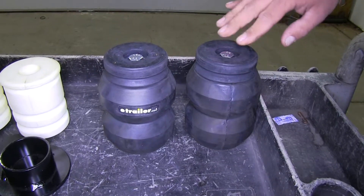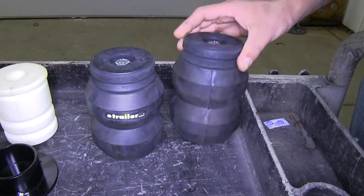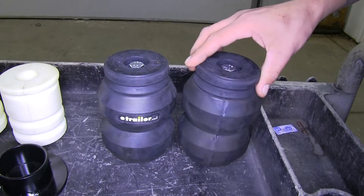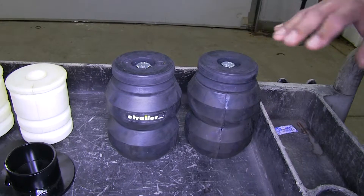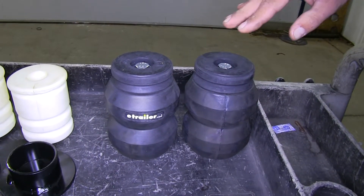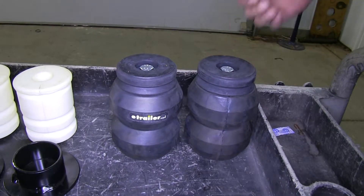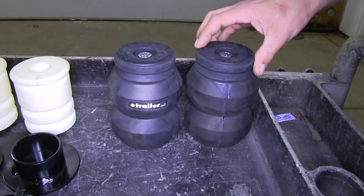Now with the Timbron, these are going to replace your factory bump stops, and they come pre-assembled, so there's nothing to worry about there — there's no drilling, and it's a very easy application when installing them. These are going to help reduce the sag when you're towing a heavy load, but there is no adjustment.